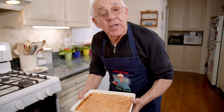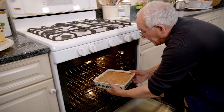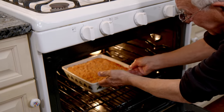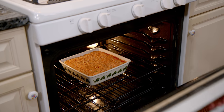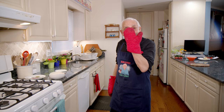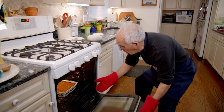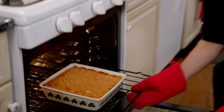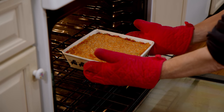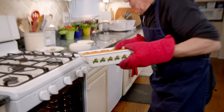It's gonna go in the oven at 400 degrees for half an hour. It looks so delicious. Now it's been 20 minutes, we gotta take it out. Look how beautiful it looks — really, really nice. Really good.